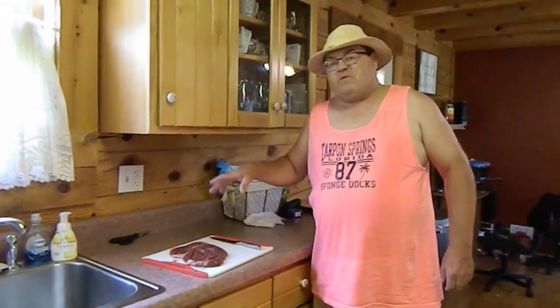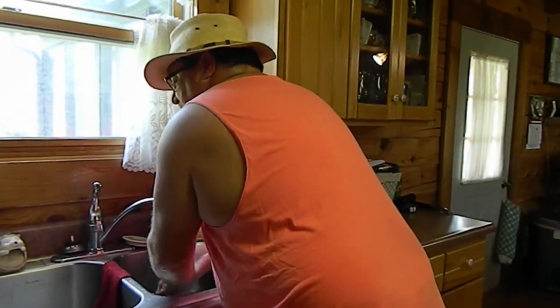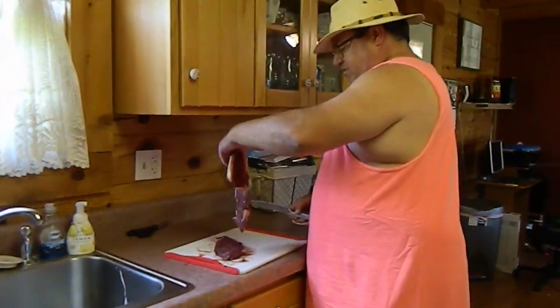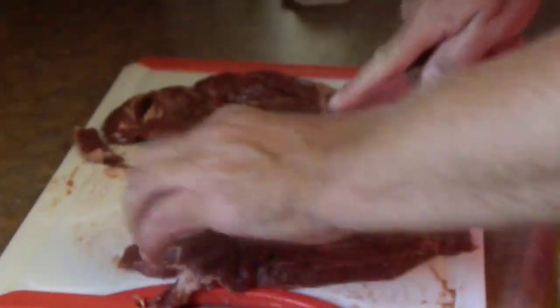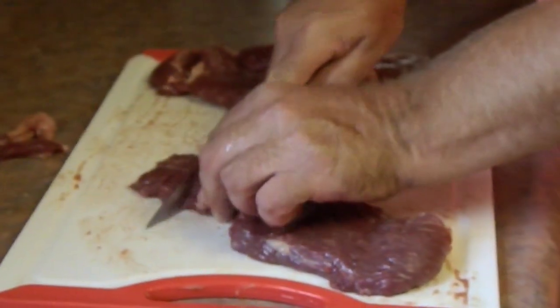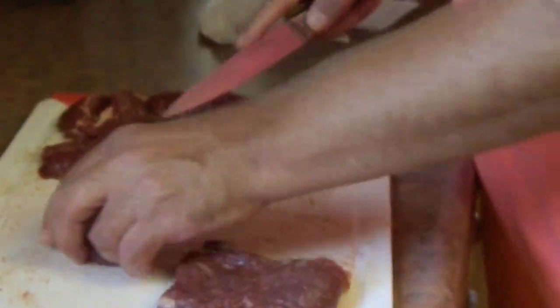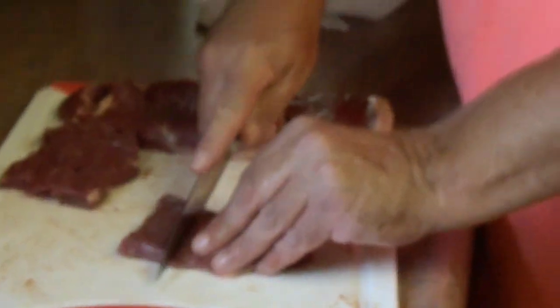Starting off we got a butcher sirloin steak fresh from the freezer, not from the store. Let me wash my hands and then we'll get started. I got two steaks here — let's cut down the small one first and trim off all the fat. I'll just cut this into about one inch pieces. I am not a professional chef, I just enjoy cooking. It's a good habit of mine.